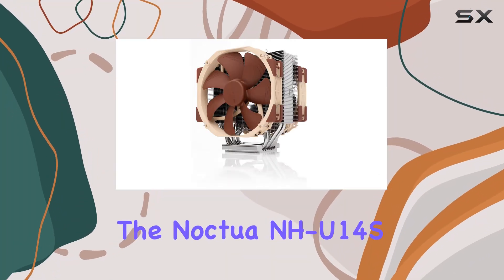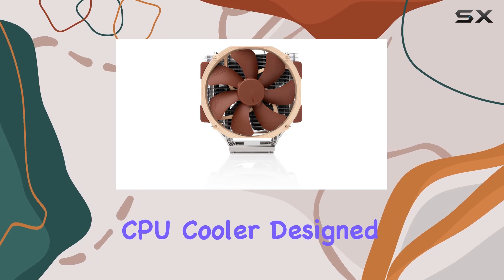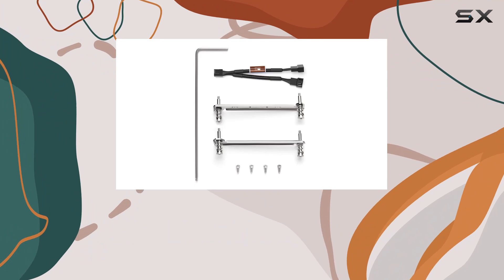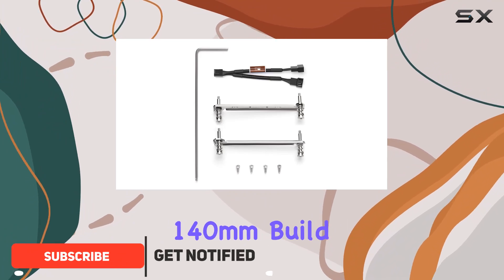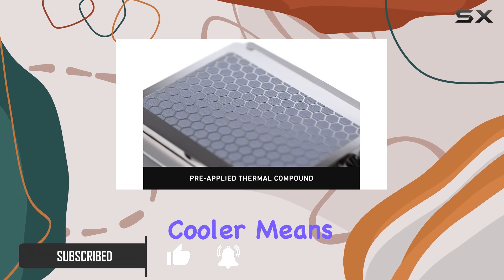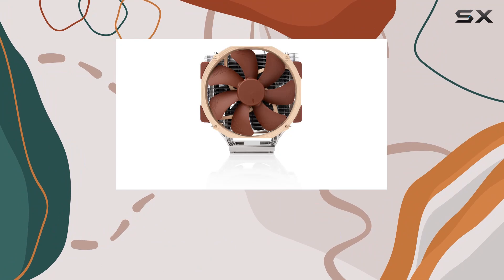Today, we're diving into the Noctua NH-U14S TR5 SP6, a premium-grade CPU cooler designed specifically for AMD Threadripper and EPYC processors. Boasting a sizable 140mm build and 6 high-performance heatpipes, this cooler means business when it comes to keeping your workstation or server running cool and quiet.